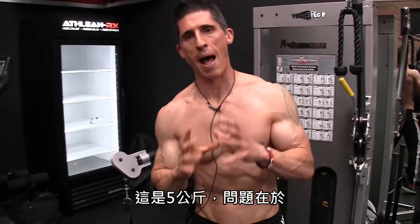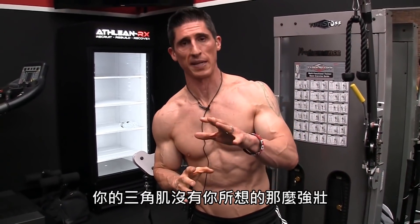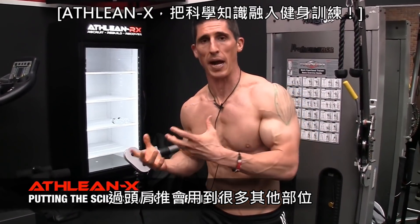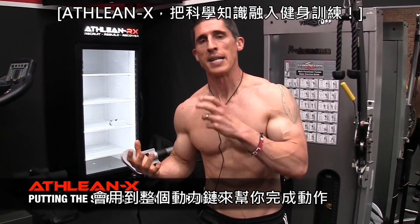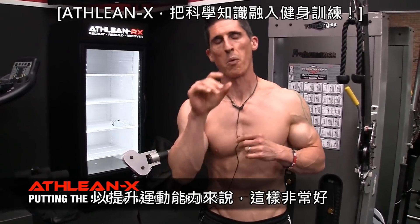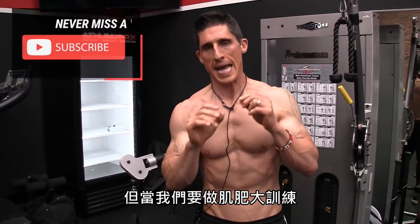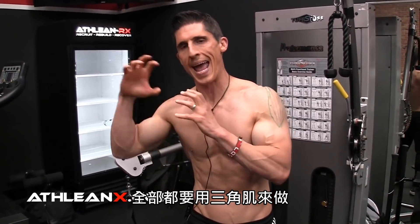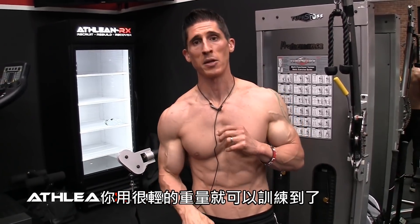10 pounds. The problem is, your delts aren't as strong as you think they are. All that overhead pressing is utilizing a lot of other areas — a lot of the kinetic chain — to help you. That's a great thing athletically, but when we're trying to get hypertrophy, inefficiency is where you want to go. Make this movement as inefficient as possible. Make the delts do all the work, take away all their help, and they will respond with a lot lighter weight than you think. I guarantee it.